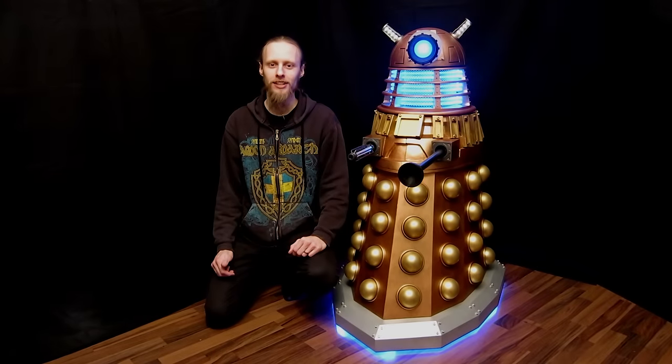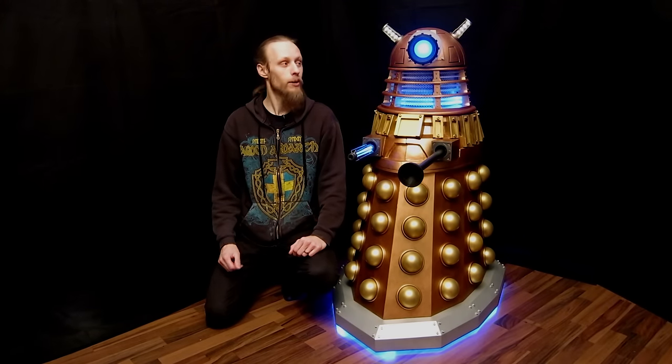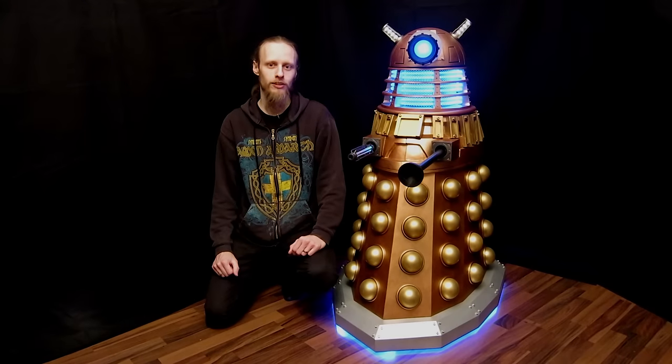Hi everyone, this is RandomDesign and here is now finally a short video about how I build my Doctor Who inspired case mod, Dalek Dev.